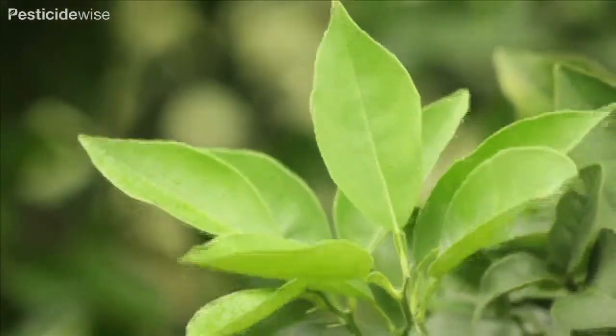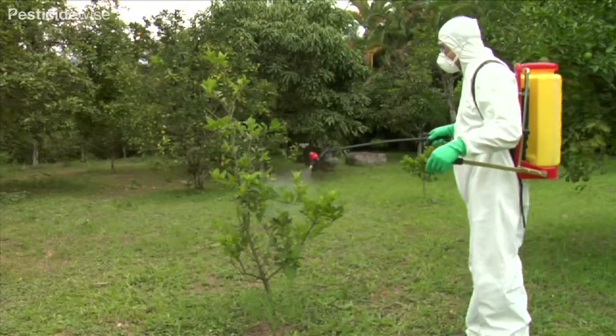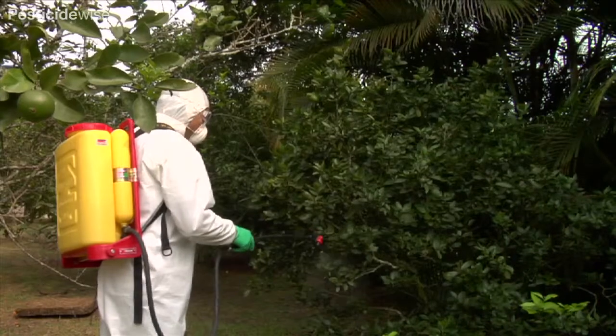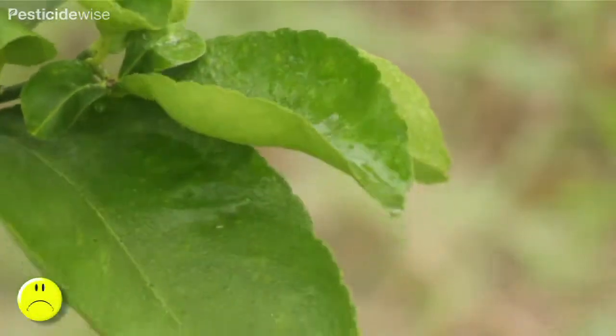Look at the drops on the target leaves — this is the right amount. If you spray too quickly, not enough drops will reach the leaves. If you spray too slowly, there will be too many drops and they will run together and fall off the leaves.